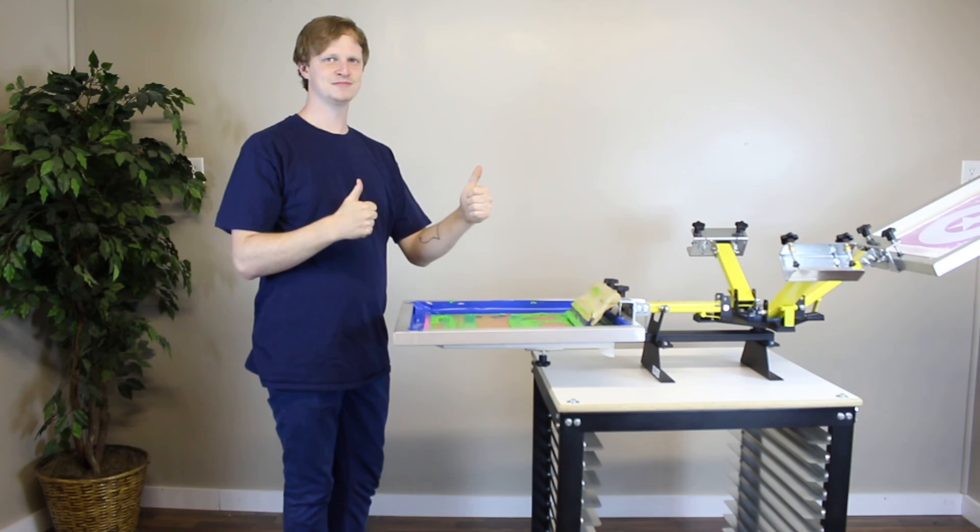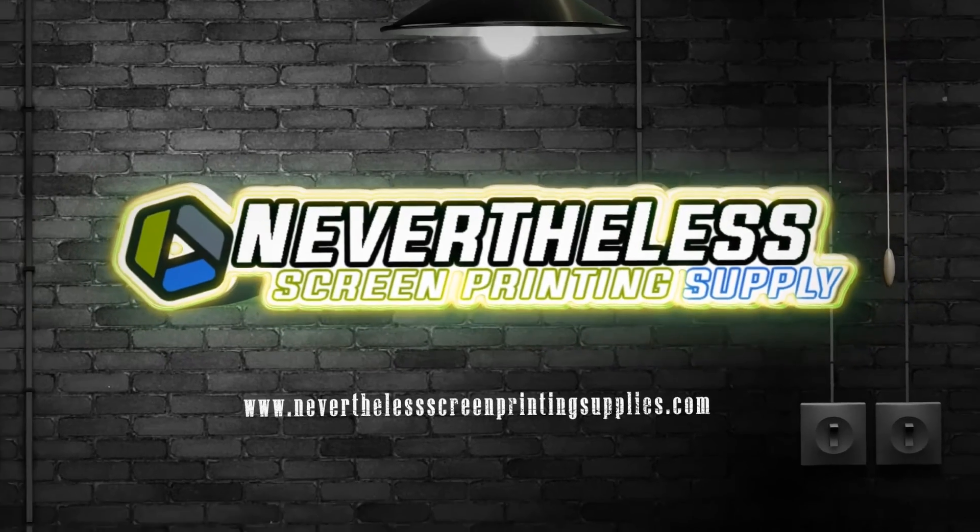No screen printers or screen printing presses were harmed in the making of this video. Please do not set your screen printing press on fire. Thank you.